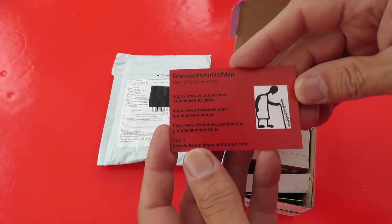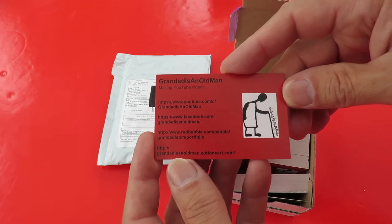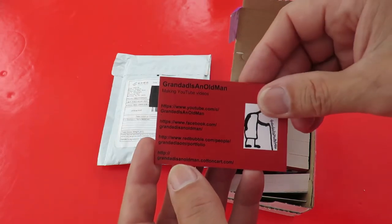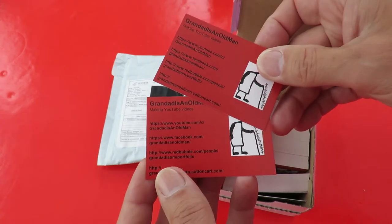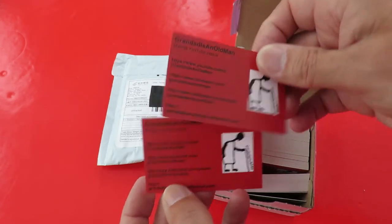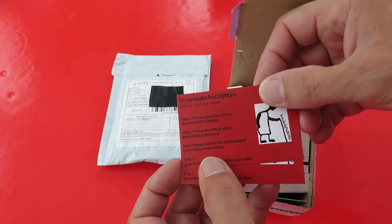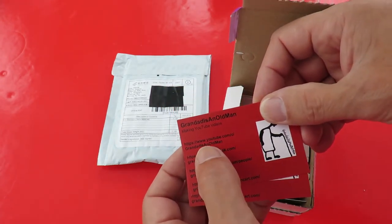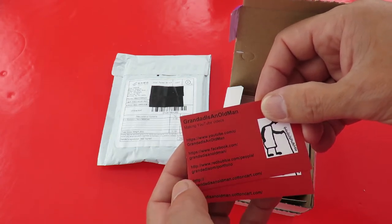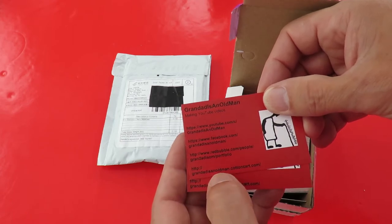There we go. All those people who stop me when I'm out in the street, or flying my planes, or putting the boats in the water — I can give them a business card now. It's got my YouTube channel, Facebook channel, Redbubble, Cotton Cart.